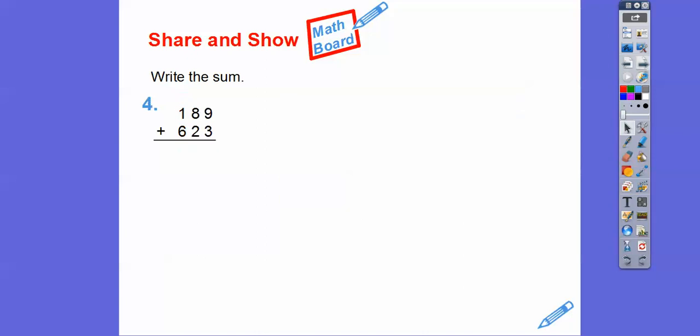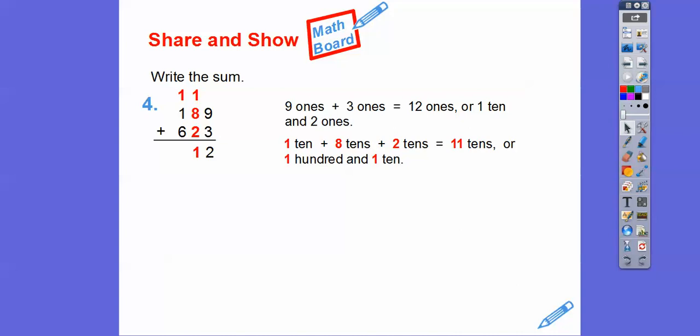Let's go ahead and add the 9 plus 3. Nine 1's plus 3 1's gets us 12 1's. Twelve 1's is the same as 1 ten and 2 1's. Now we can add the 10's column: 1 plus 8 plus 2 — well, 8 plus 2 is 10, so plus that 1 gives us 11 10's. Eleven 10's is the same as 100 and 1 ten, so we carry into the next column to the left. Then adding the 100's: 1 plus 1 is 2, and 2 plus 6 is 8. So we get 812.